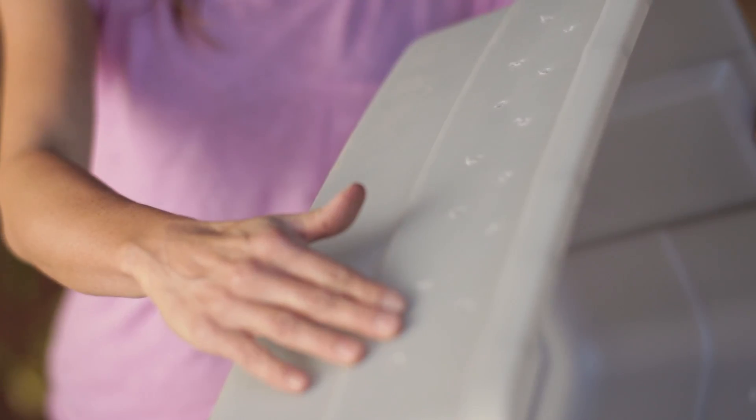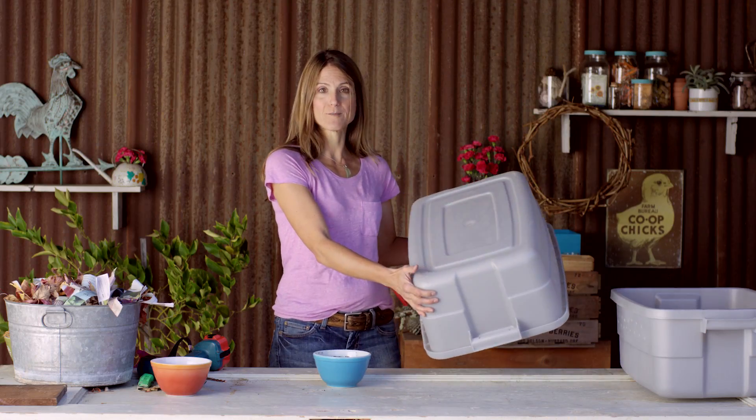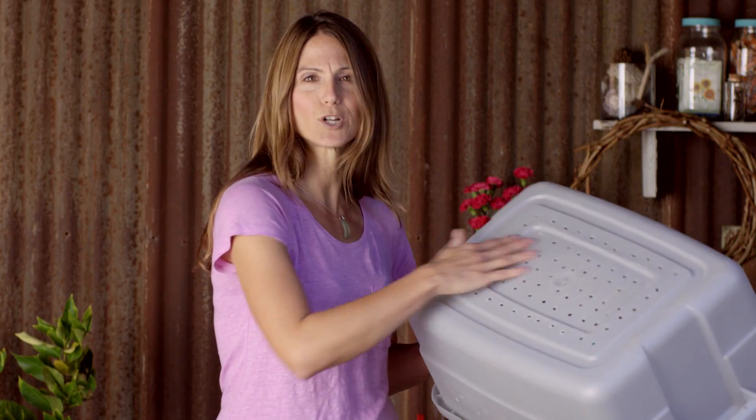I've added these drill holes here using a quarter inch drill bit. This is going to be the bottom of my bin — you can see that it's solid, it doesn't have any holes. And then the next level actually has holes in it. Worms can move through here, water can move through here, sort of like a cup and a saucer.